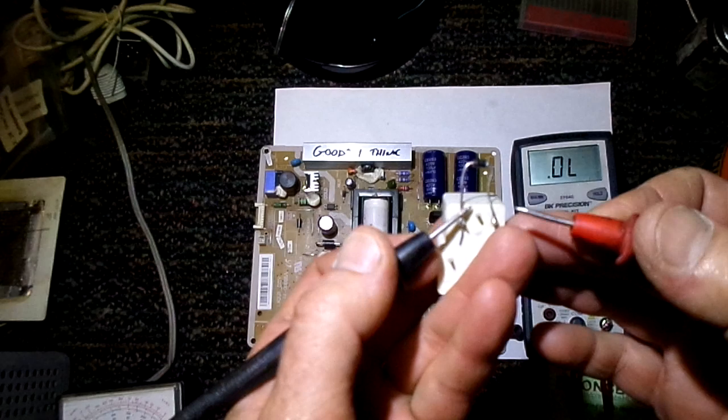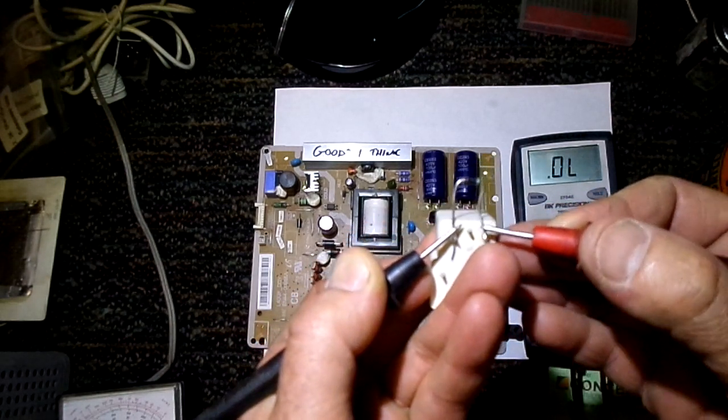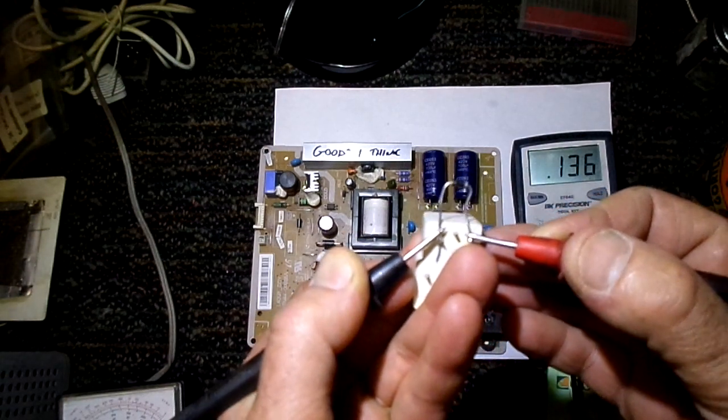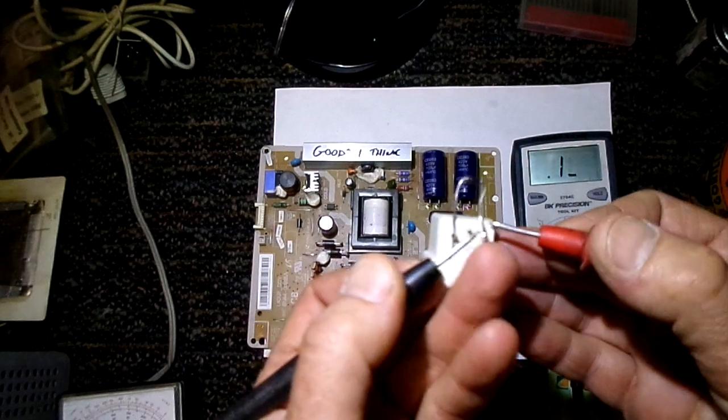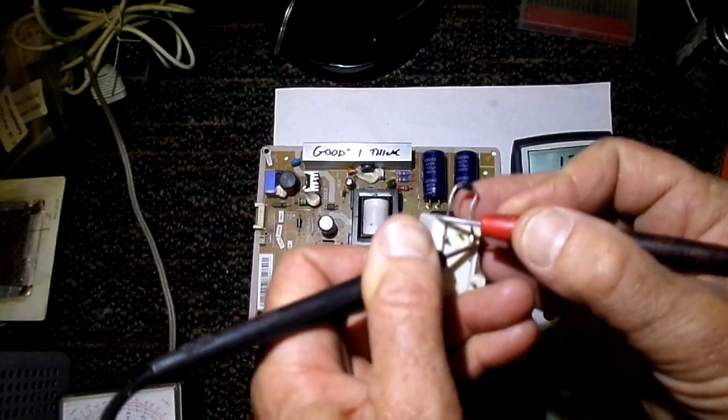For example, here we've got a relay, and this is something you commonly see — a diode going across the coil side of a relay. If I measure the diode here on the diode check function, I've got 0.136, and if I switch the leads around, it doesn't matter — I've still got 0.136.